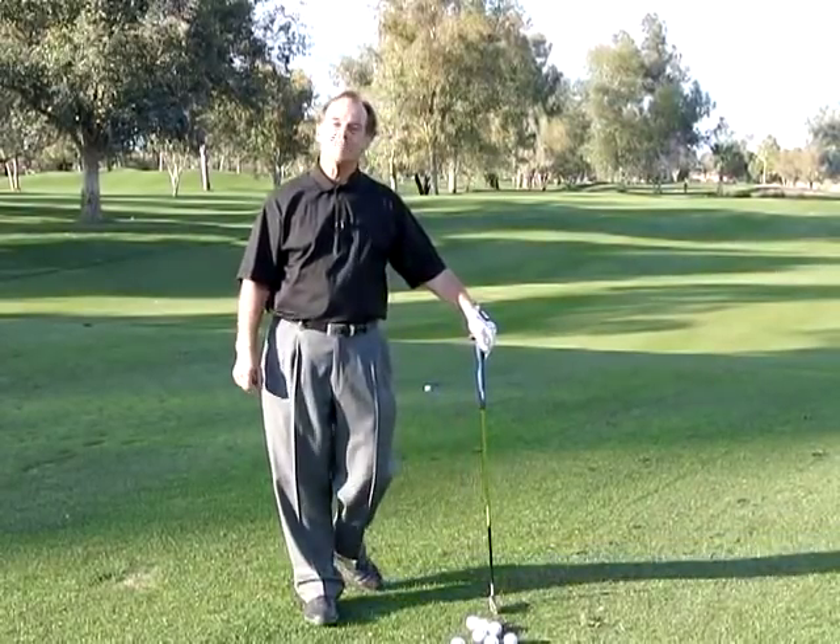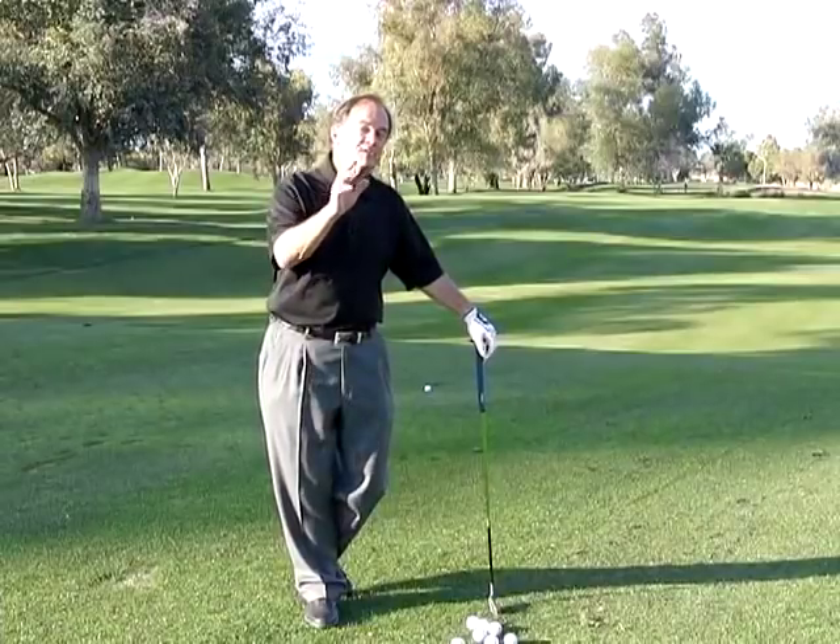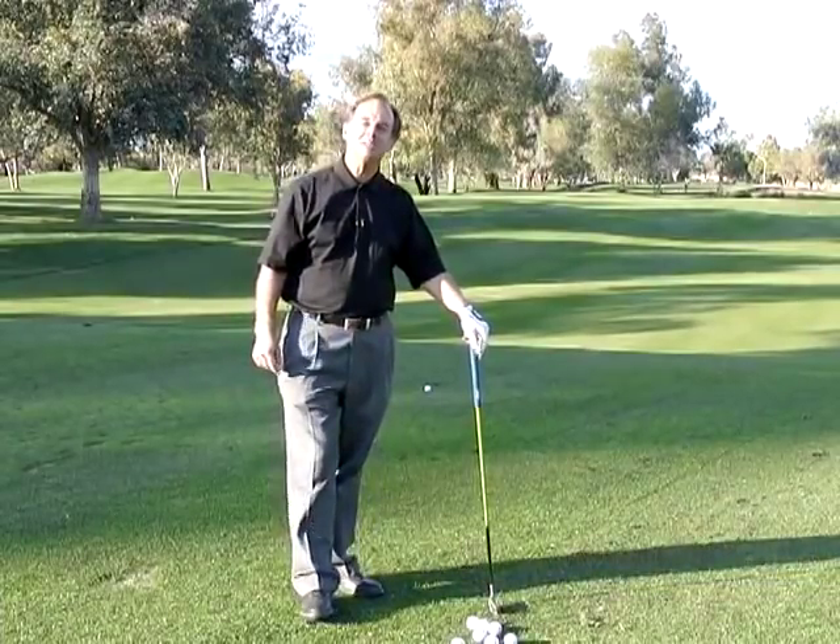Hey, it's Bobby, and I have a golf lesson for you today that I know is going to help some of you, especially Jim from North Dakota.